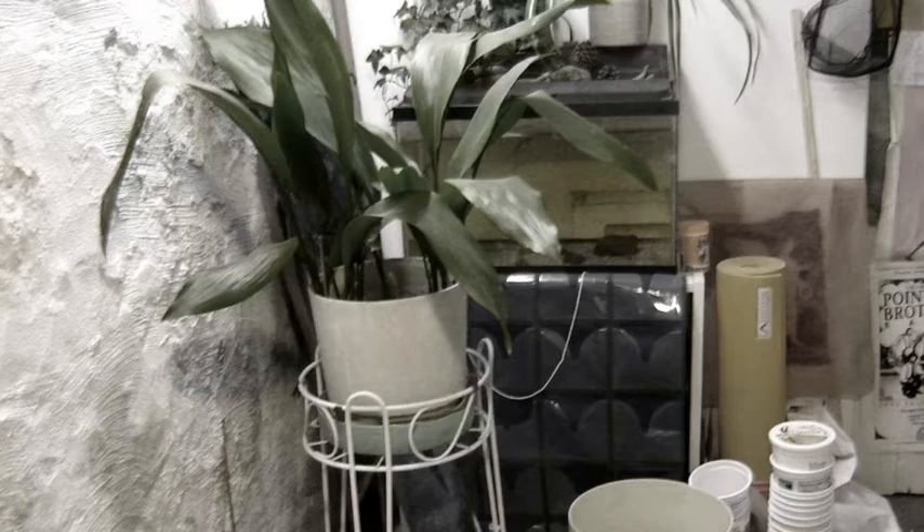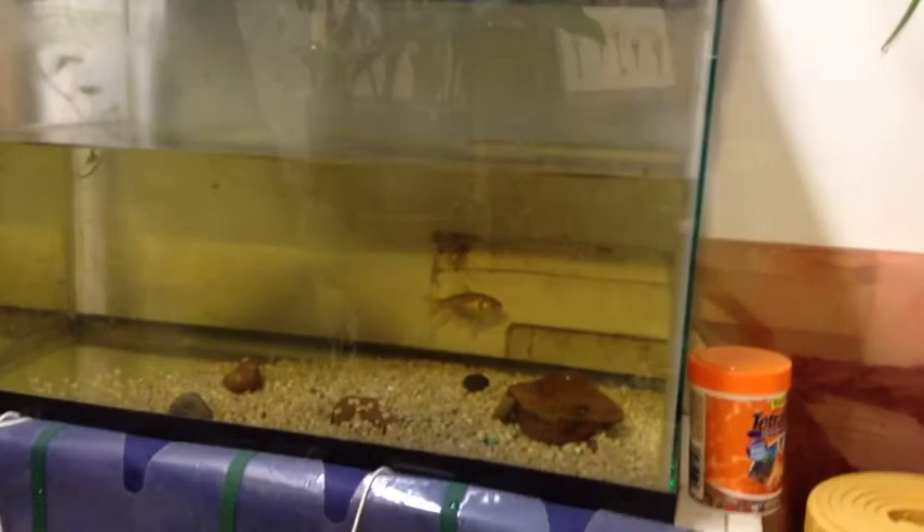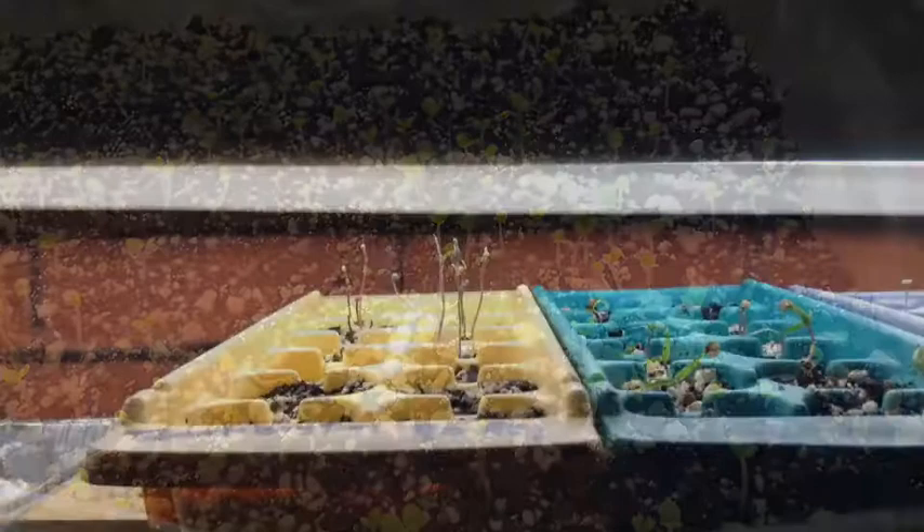Hi, my name is Tony Nash and this is my studio video for March 22nd, 2013. I have to do a little cleaning up in my studio this week. I'm changing the aquarium water for my fish and also planting some seeds for the garden. Here's some basil coming up, and tomatoes and peppers.